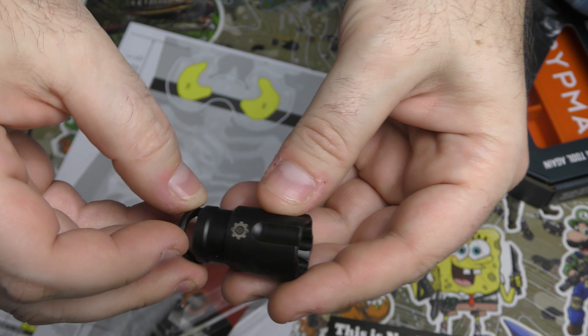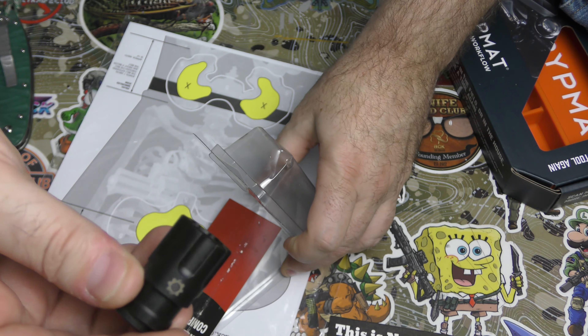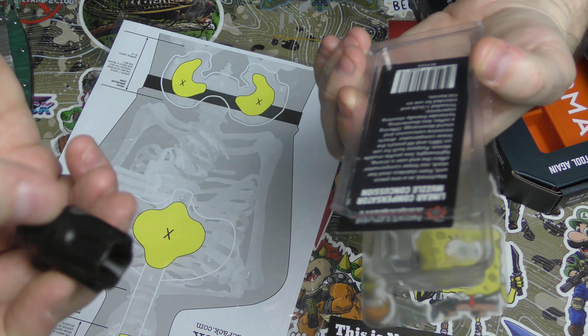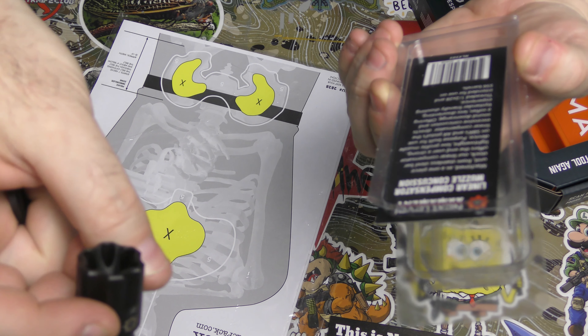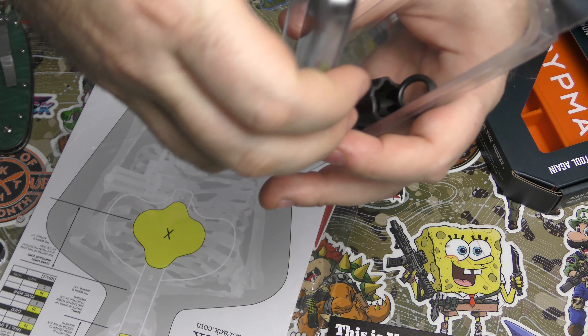We've seen this before and I don't remember what the price on it is, but this is a 5.56/223-type thing. It looks pretty cool. I don't honestly know how well it functions compared to others because I've never actually shot through one.